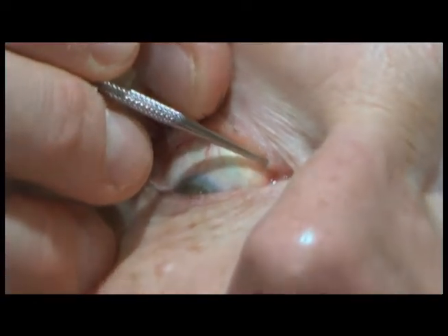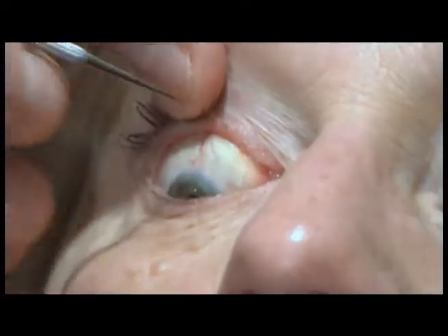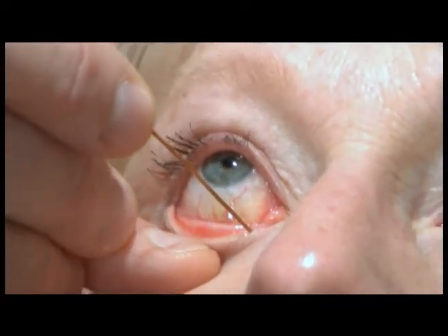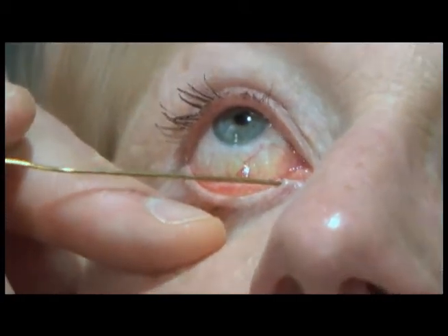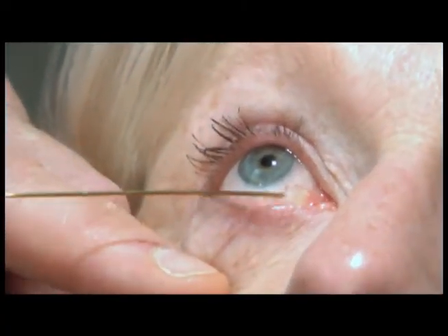The patency of the canaliculus is assessed using a Bowman probe — usually a zero Bowman probe. The probe is placed vertical followed by horizontal, then advanced along the length of the canaliculus to palpate for any evidence of obstruction or soft stop. The same is then done for the upper canaliculus.